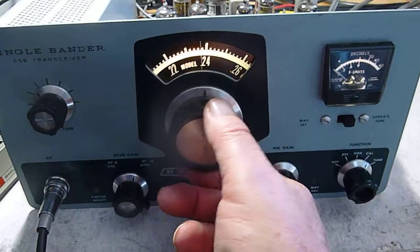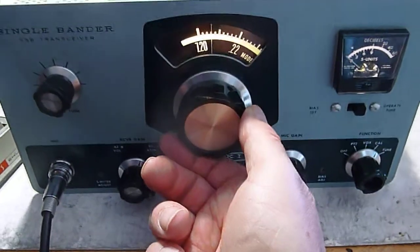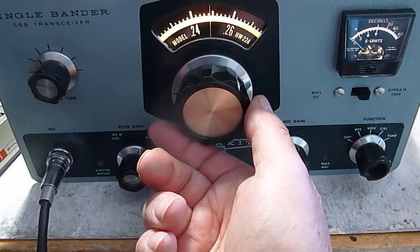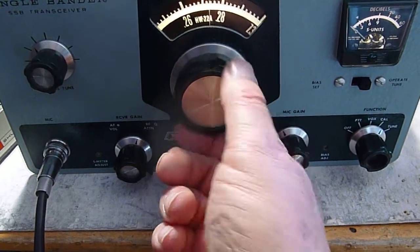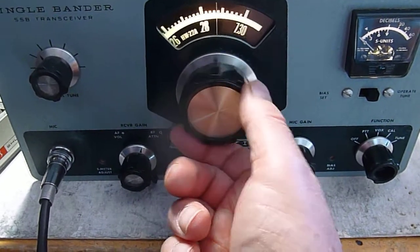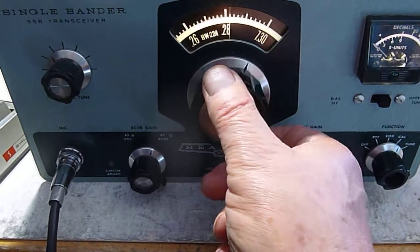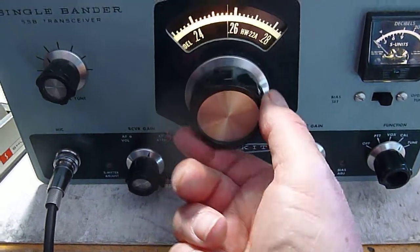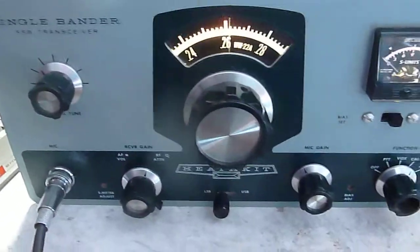See if we can find somebody else. Pretty quiet for a Sunday afternoon. Hope you liked this demonstration of an HW22A mono bander.